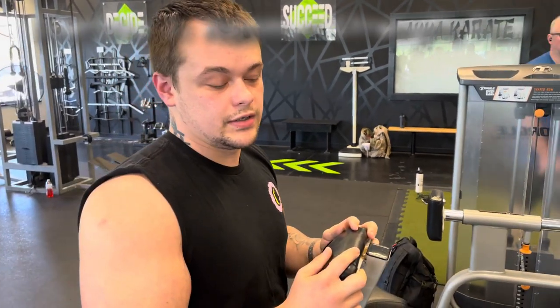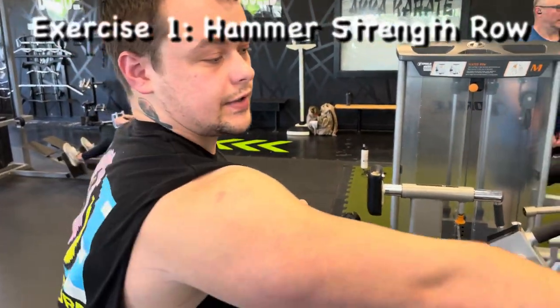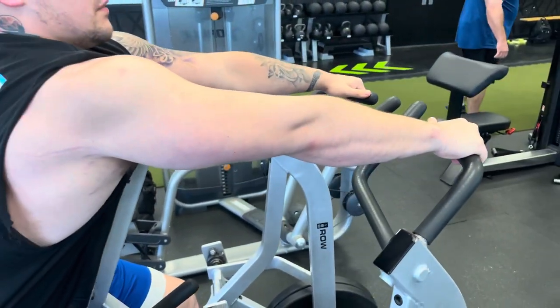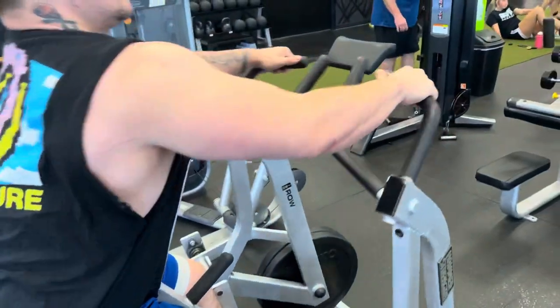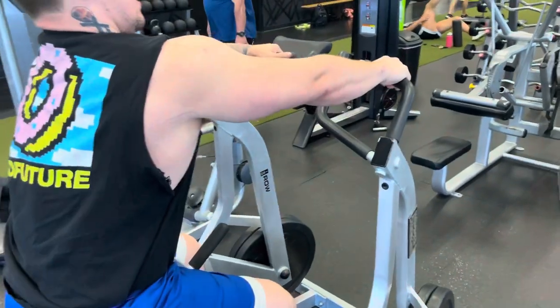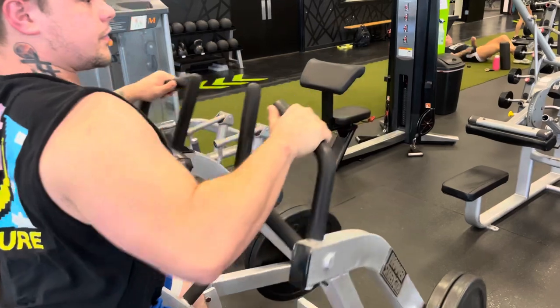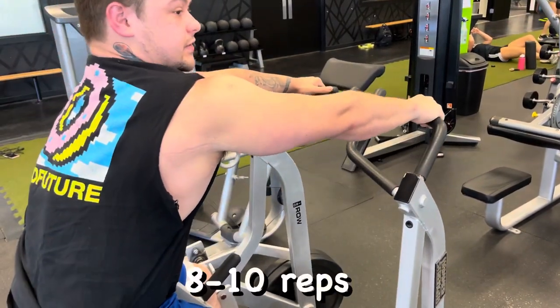We're going back today. We're going to start out with a hammer strength throw. I'm going to do an overhand grip, turn it up and back, swinging around and jumping back. Nice and full. Going for 8 to 10 reps today.